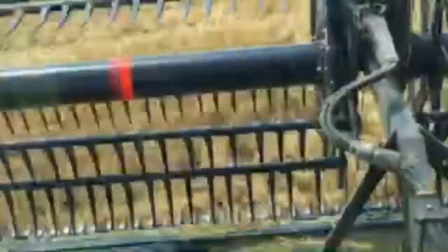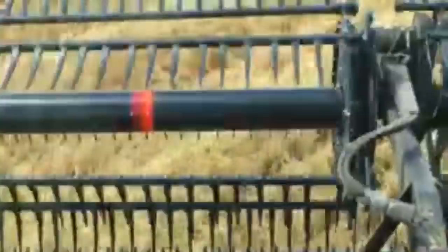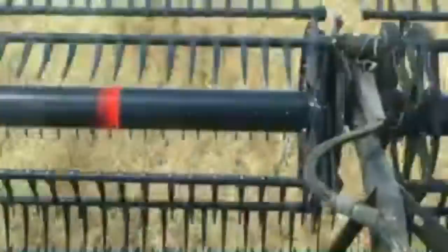Yes, this combine does have auto steer. We had a question about one of our videos on the 7520 — I'm not sure, I did not film the 7520. My friend John filmed that one for me with his drone, but it was definitely a nice find and that farm has two of them. No, these are not custom harvesters — all this machinery is part of one farm family here.